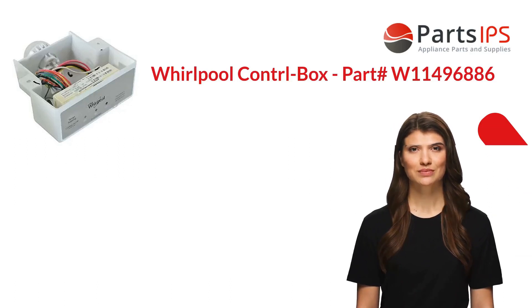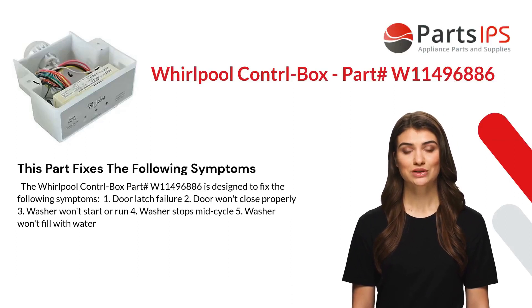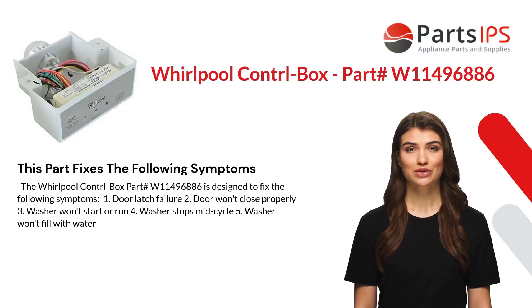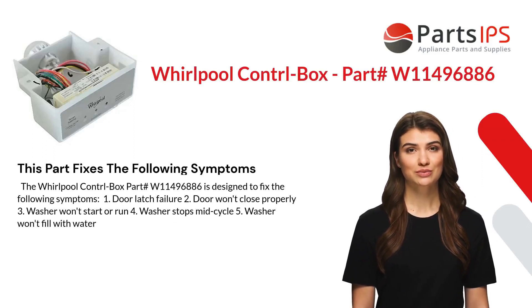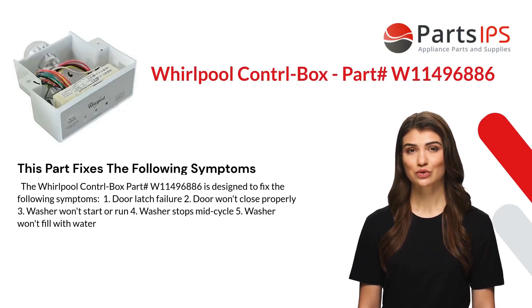The control box also includes a diagnostic mode that can help troubleshoot any issues with the washer or dryer. The control box is compatible with most Whirlpool washers and dryers. This part fixes the following symptoms: door latch failure, door won't close properly, and washer won't start or run.